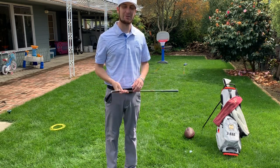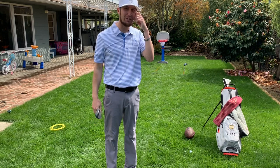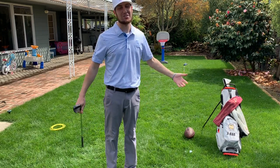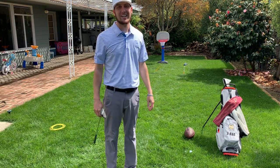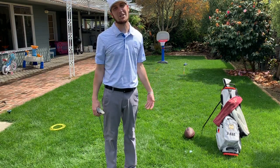It's Jason here, head golf pro at TPC Stonebrae. Today I'm going to show you a little game that you guys can play at home. You can stream it with your friends, hit up other members, hit up me, hit up other staff. It's a game of horse, but golf style.